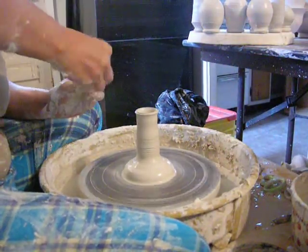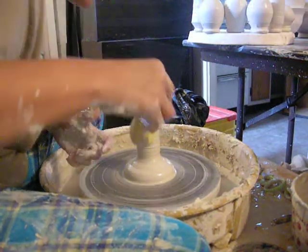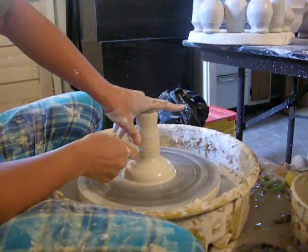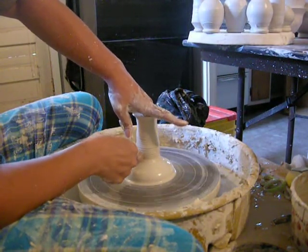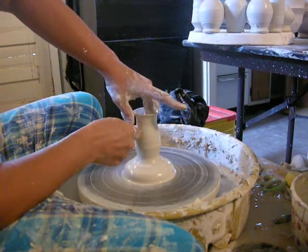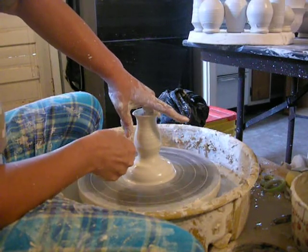Get all the water out of there so it doesn't get all nasty and soggy down on the inside. I really need a sponge on a stick. So now I will figure out which shape I want my doll. I kind of just go based on what I've thrown already that day. I like to try to vary it. Vase shapes, much like people, have lots of different body types, and variety is nice. Let's make this one chubby and cute.